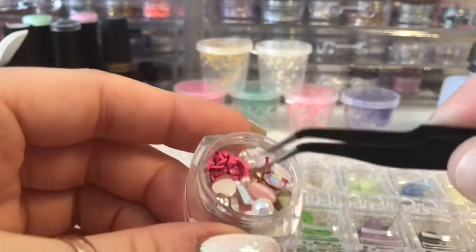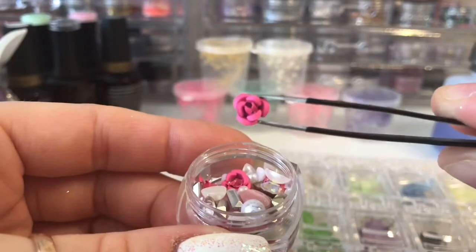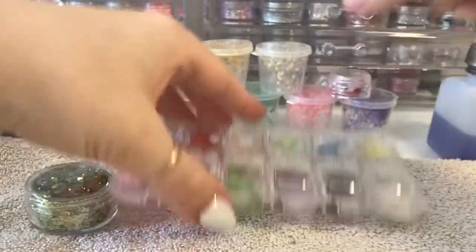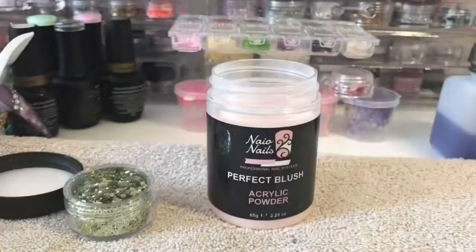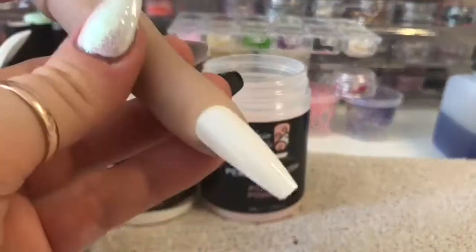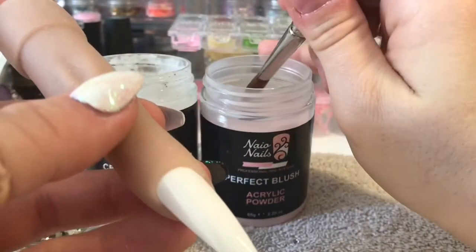It's a really cute little pot of mixed stones, gems, flowers, and pearls. These roses - I think they're metal but I'm not sure - they're really sturdy so they won't fall apart. I thought they were paper at first but they can't be paper because they wouldn't last two seconds on a nail. I'll leave the link to her Facebook group in the description below so you can check out the other things she sells.